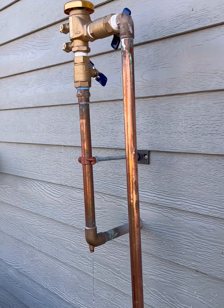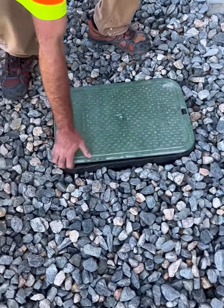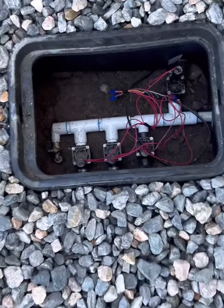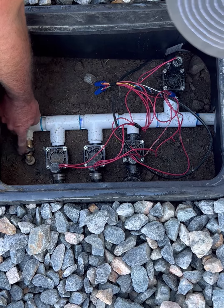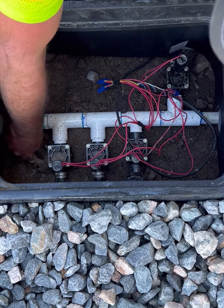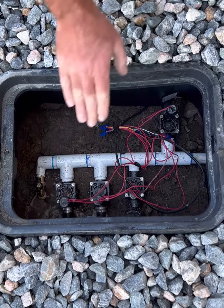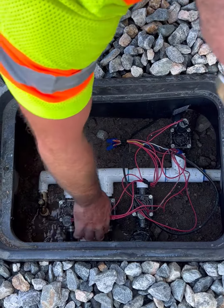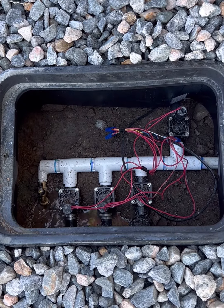You'll just let that drain and then come to your valve box, which should be located near your backflow. At the end here, as you can see, there is a drain — you'll want to open that as well. You will not have to open any of these valves or anything like that. Just leave them just like they are. They're all off right now and they need to stay like that for the winter.